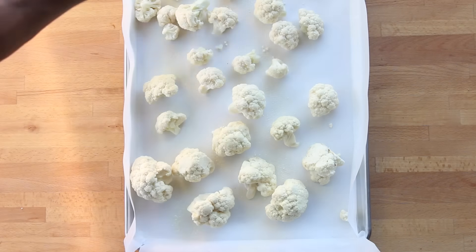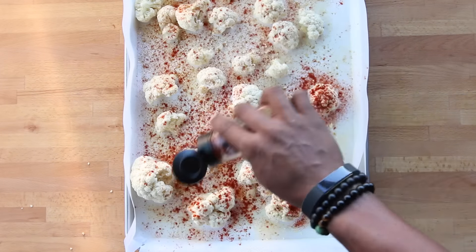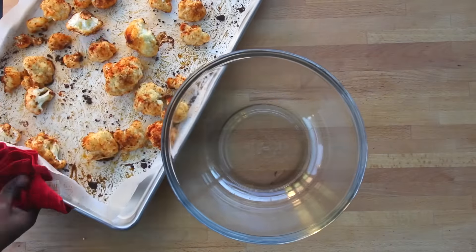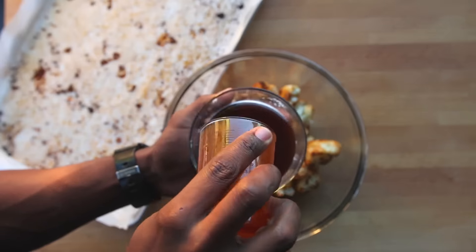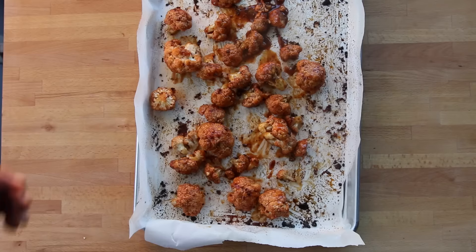Spread cauliflower florets on a baking sheet and spray with olive oil. Season with garlic powder, onion, cumin, smoked paprika, and pepper. Give the florets a good mix in the seasoning and roast them for 15 minutes at 410 degrees. Place the roasted florets in a large mixing bowl, then mix together arrowroot starch and barbecue sauce. Pour the sauce over the florets, then shake the bowl to mix. Place them back on the baking sheet and roast for another five to ten minutes.